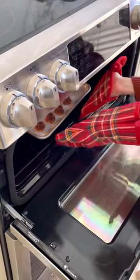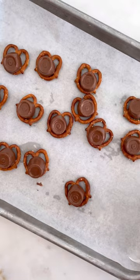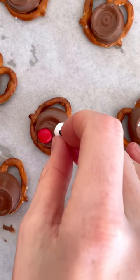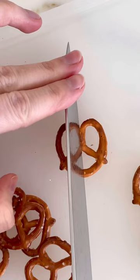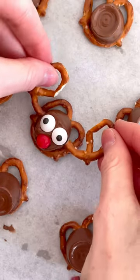You're just going to pop a Rolo on some pretzels. You'll bake them up until they melt on top. And then you're going to stick some little candy eyes, a little nose on there, and then add some more ears for the reindeer antlers.